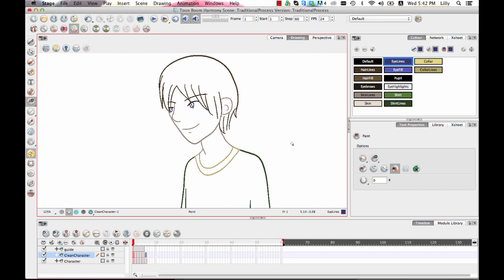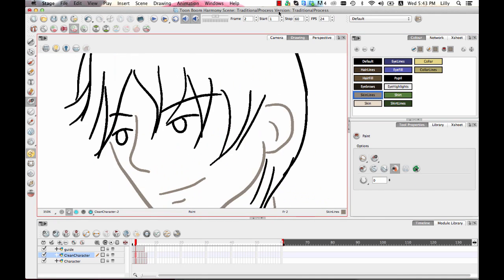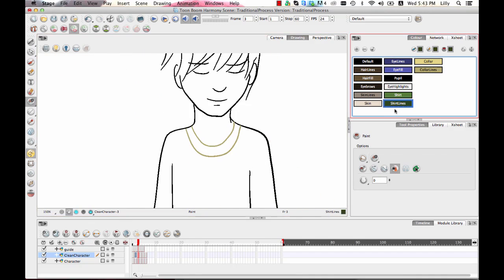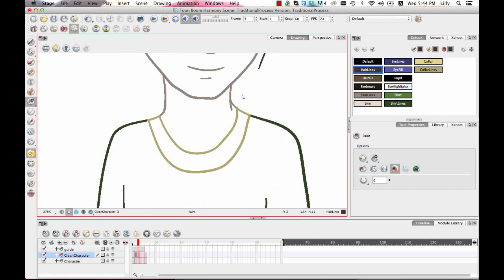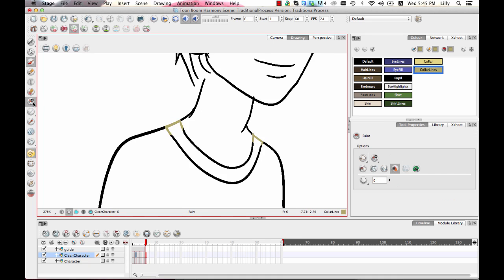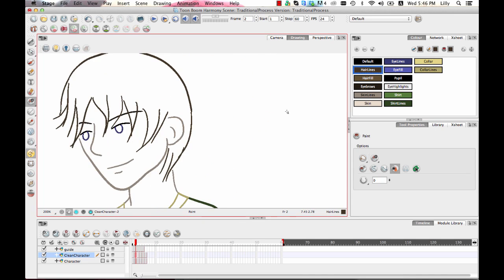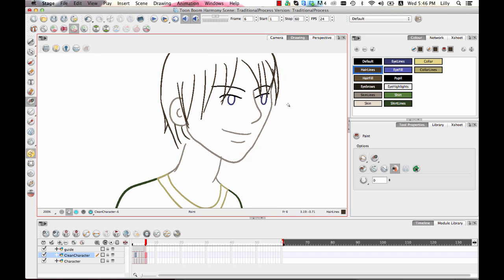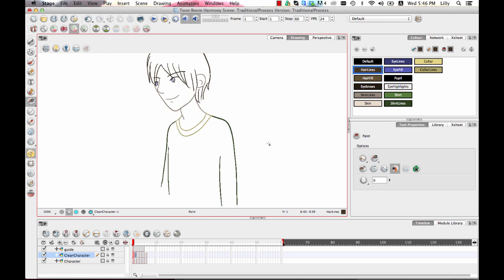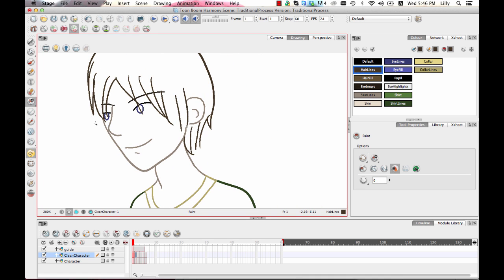That's it for the lines. Now I'm going to go in and paint the fill, but first I'll apply the line coloring to all my drawings. Once all my lines are colored in, I'm ready to do the fill. In Harmony, there is a way to extract the fill and put it in a separate layer, but I don't really see a need to do this in most scenarios and find it a little easier to do it on the same layer.